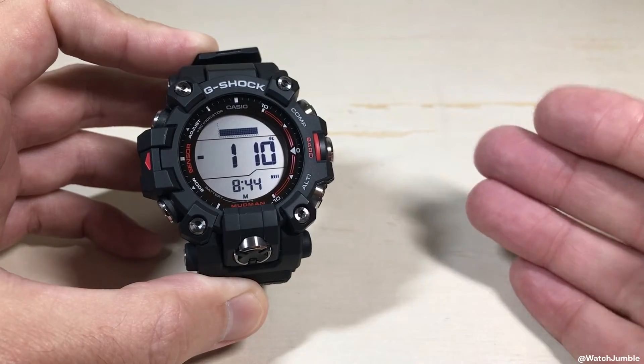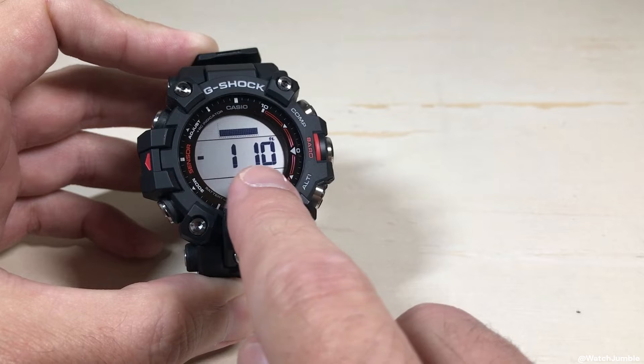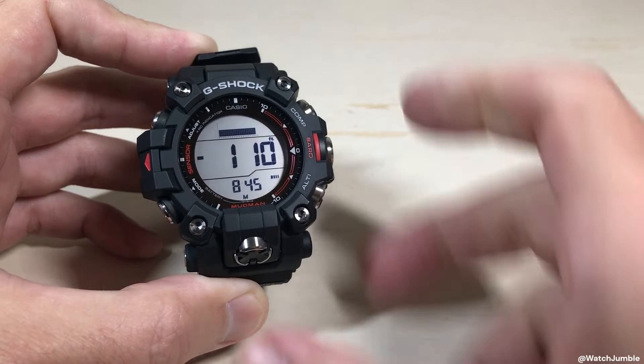Maybe you're looking at a map, maybe you're looking on the internet, maybe you're out on a nature trail and they have the altitude reading posted — and you want to adjust your watch to match exactly what that altitude value is. I'm going to show you how to do it.